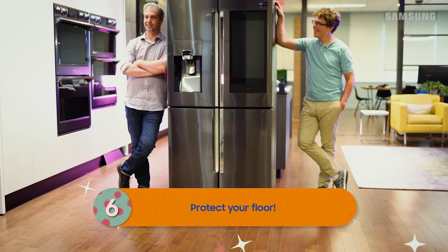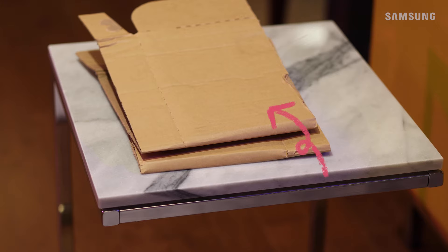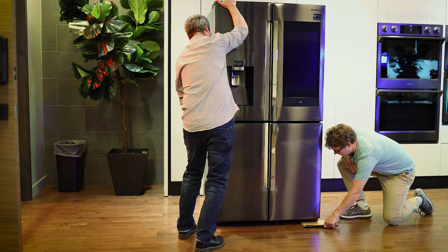Samsung fridges have wheels, but it's always a good idea to protect your floor. Cardboard or furniture pads underneath each leg of the refrigerator work great, even leftover linoleum works. Tilt the fridge slightly away from you, just high enough to slide the floor protector underneath.